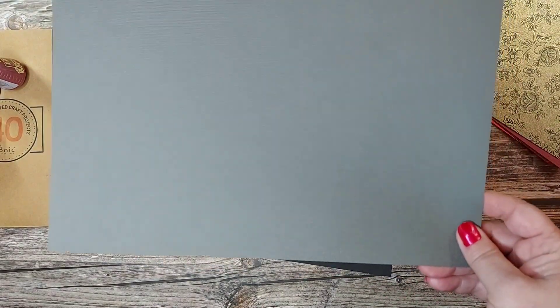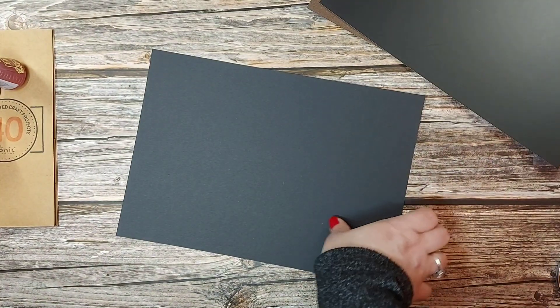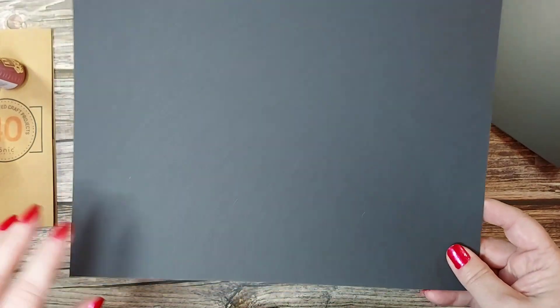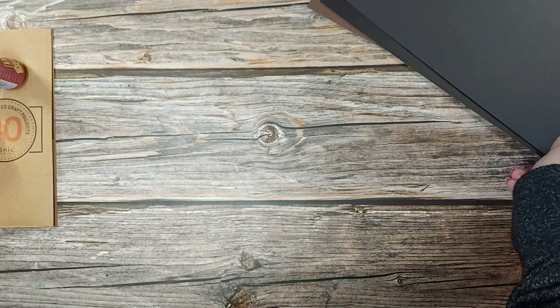Then we have the Pewter Grey Craft Perfect with that slight textured weave, also 216 GSM. We've then got the Black Velvet Satin Mirror card, also A4. And last but not least we get a sheet of A4 Smooth 300 GSM black card — great for your card bases and large construction projects, especially your memory books.